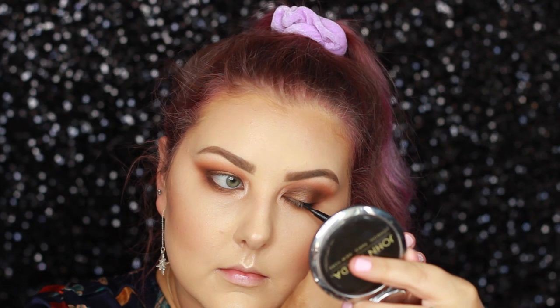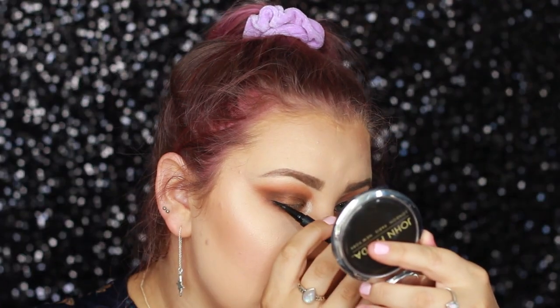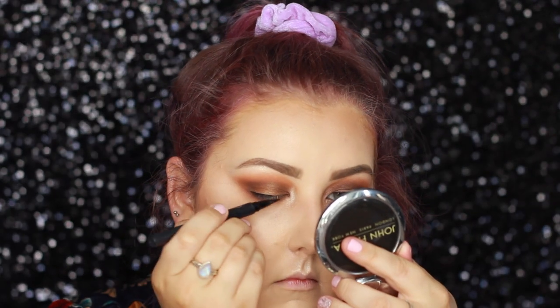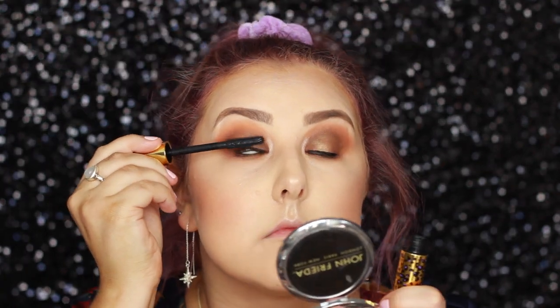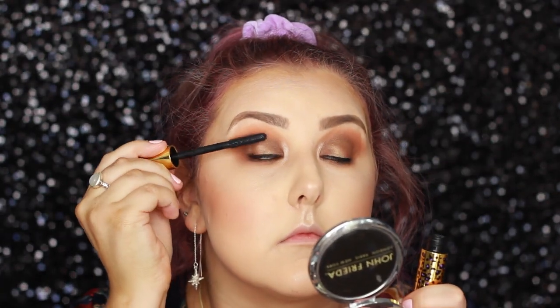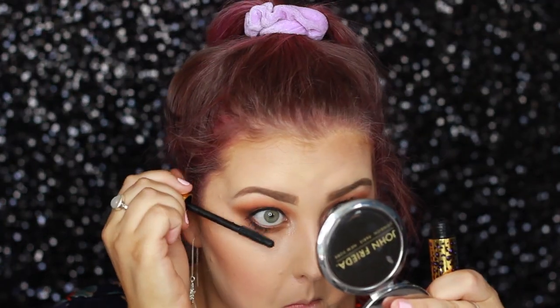Then I'm going in with the Sigma Liquid Liner Pen and doing a thin line across my upper lash line. For mascara, I'm taking the Man Eater Mascara from Tarte and giving both my top and bottom lashes a coat.